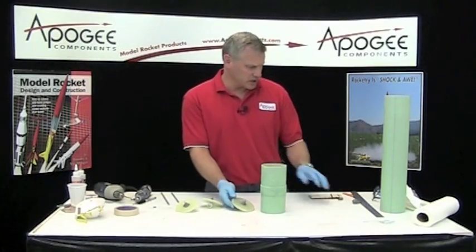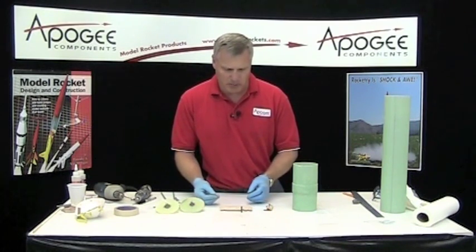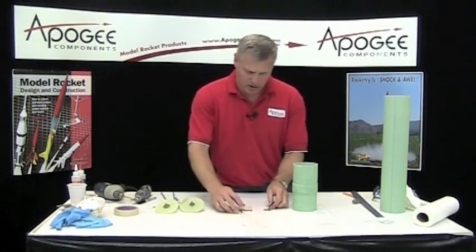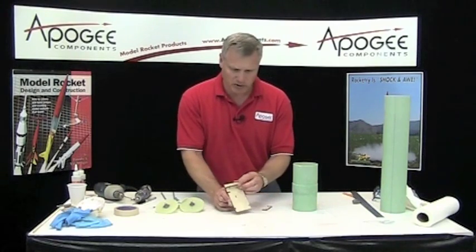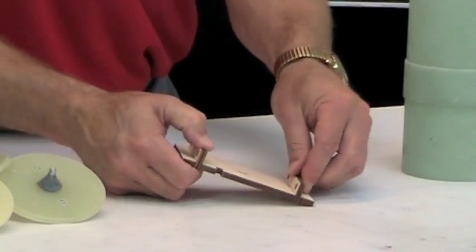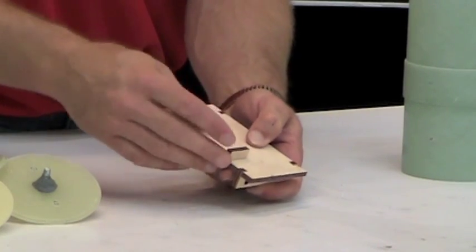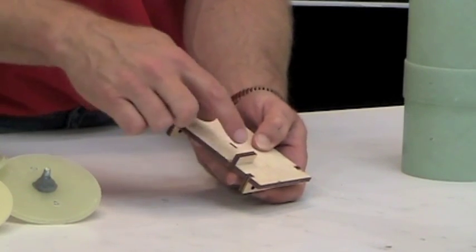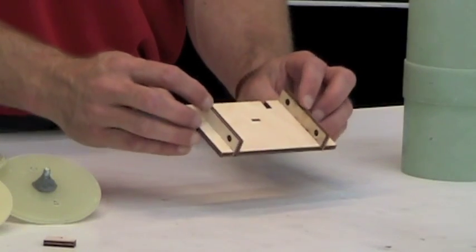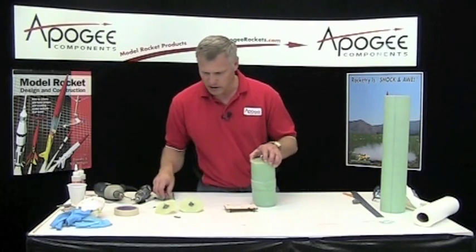Now we're going to kind of test fit things together. This here is the eBay sled. It's not glued up yet, but basically it's going to be glued up. These two pieces are going to go on the bottom. This right here is a stop for the battery — you put your battery right here and it keeps it from shifting around. We don't need that right now. You can use wood glue or epoxy for this, but I'm just test fitting. So that's going to go on the end like this.